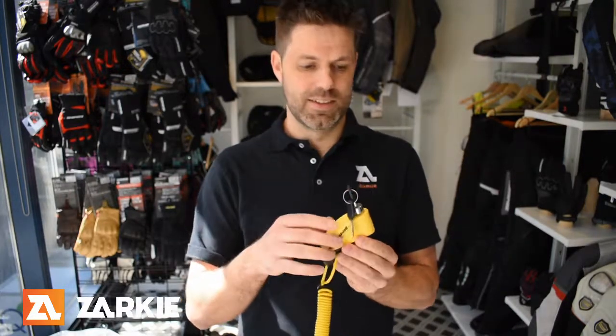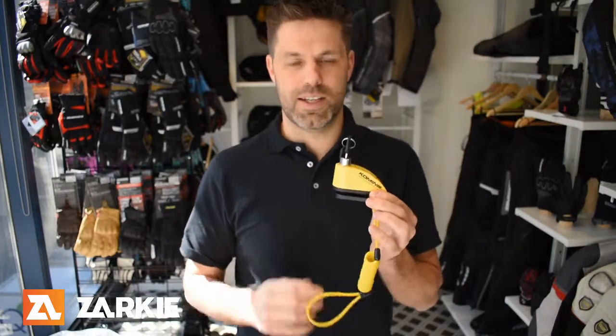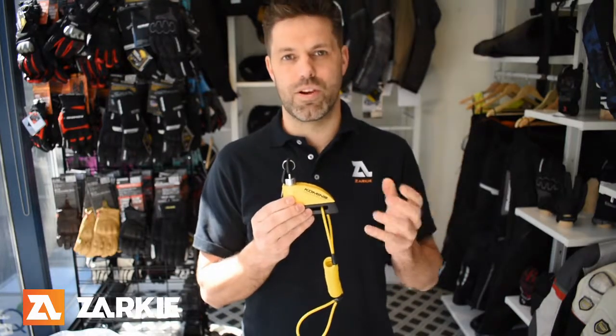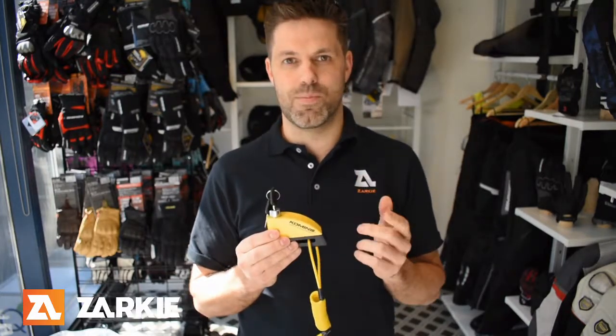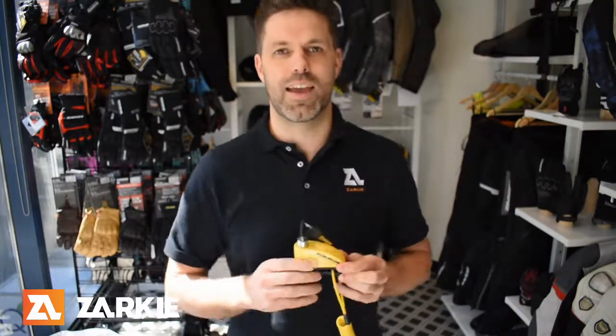This lock can be purchased from our site, zaki.com.au. We offer free shipping on all orders over a hundred dollars and a return policy, so you don't end up with something you don't want. Thanks a lot, have a good day.